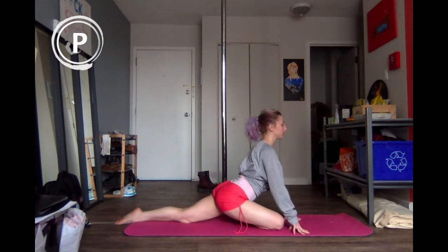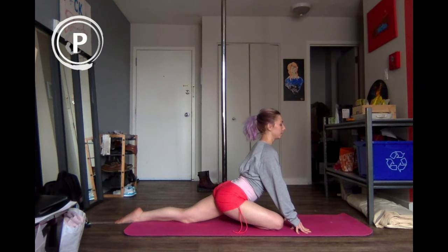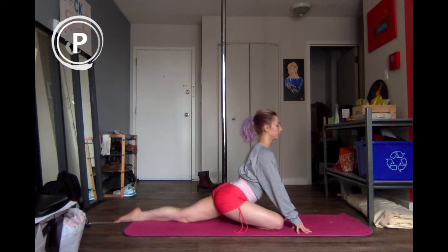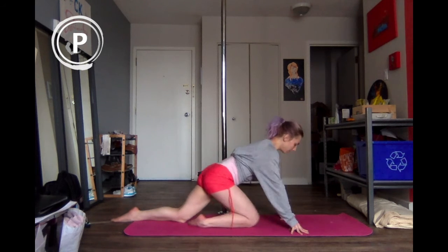We'll do a quick pigeon. You can also do the PNF stretching we were doing earlier here — if you want to, think about engaging your glute as you're here for ten, nine, eight, seven, six, five, four, three, two, one. Release. We'll see if we can sink into that a little bit more and just relax here.